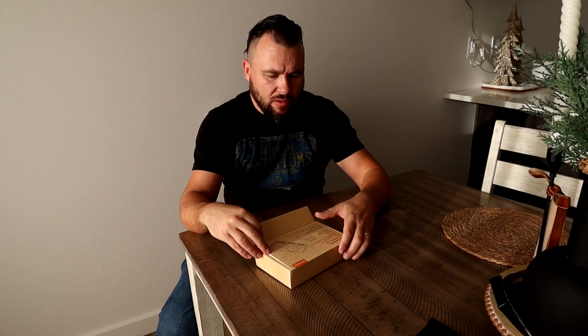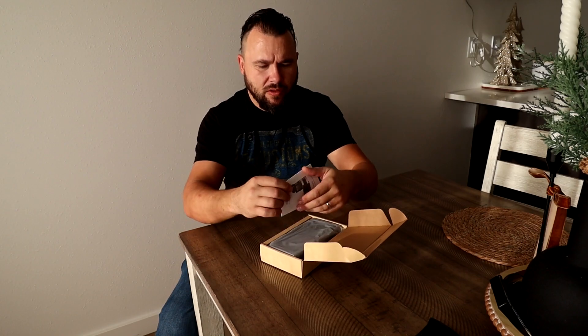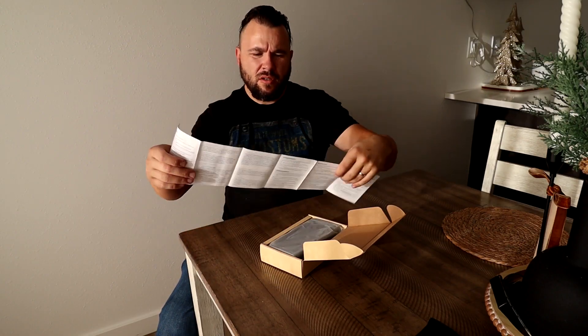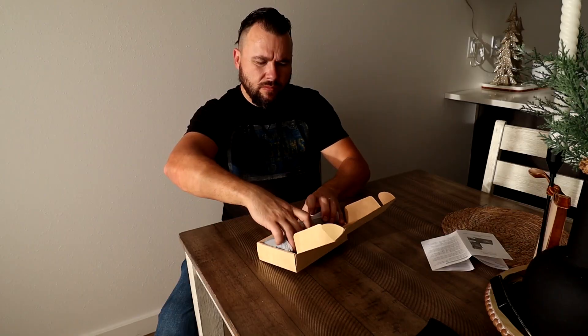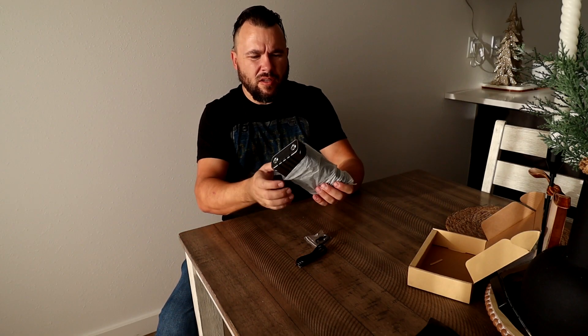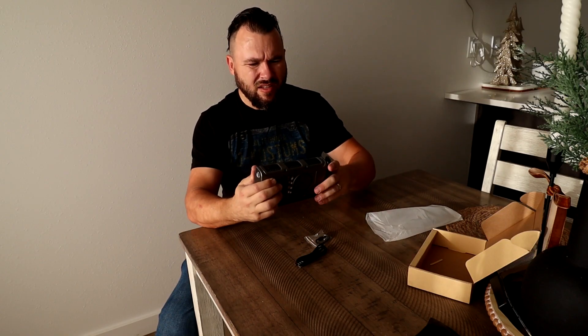Hello guys, so today I have a review — it's a Guda power bank. It's 45,800 milliamp hours, so that's a lot. It has so many ports where you can plug in your stuff. It comes in different colors and it comes with a friendly brochure on how to use it, as well as a USB-C to USB-C charging cable.